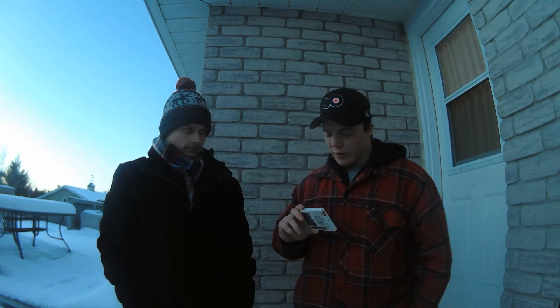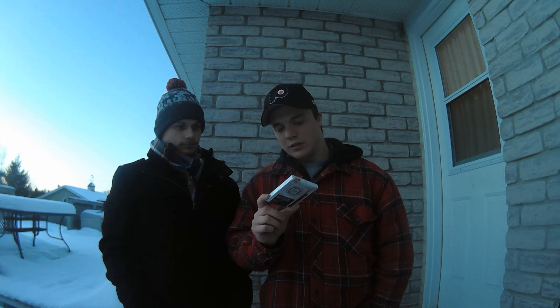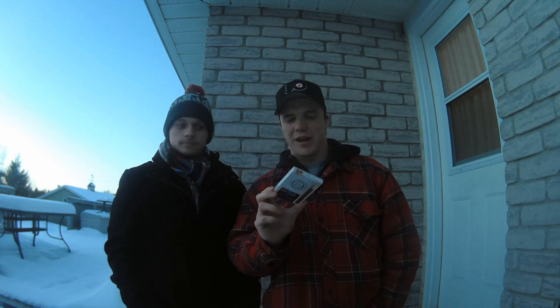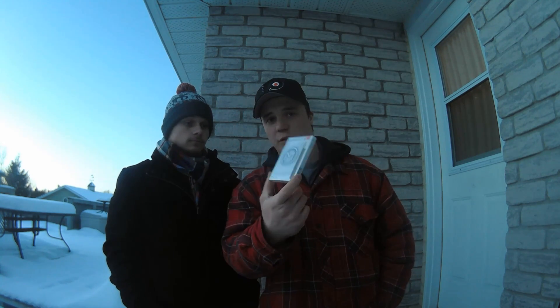Hey guys, Jake and Devon here from JD Cigars. Today we'll be reviewing another tipped cigar — the M-Series by Colts, and they're the white kind.